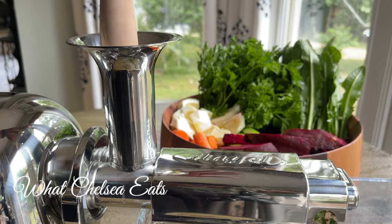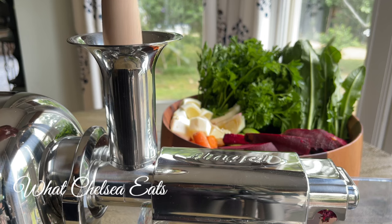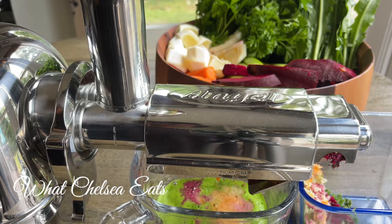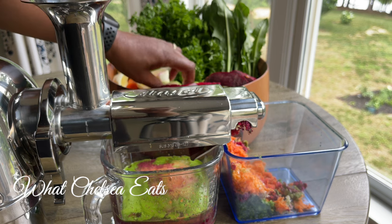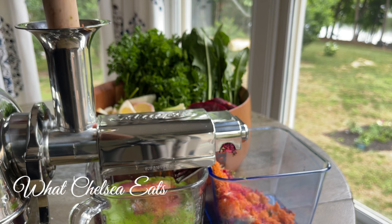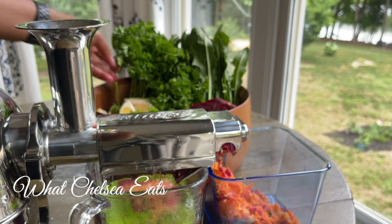This particular juice looks very potent but actually tasted pretty good. If you make this recipe and find it too strong, you could add green apples just to sweeten it up a bit. The exact recipe is down in the description box below, but I have lemons, dandelion greens, celery, both curly and flat leaf parsley, as well as beets.